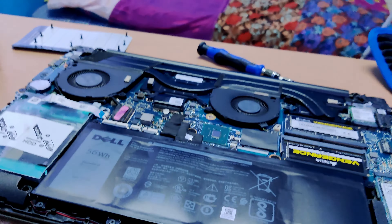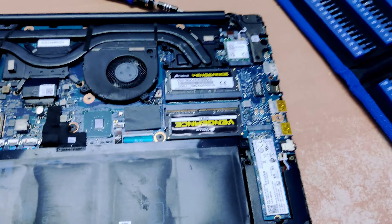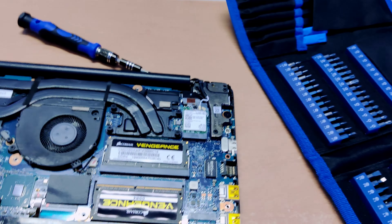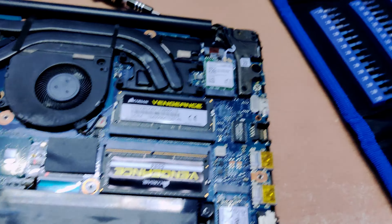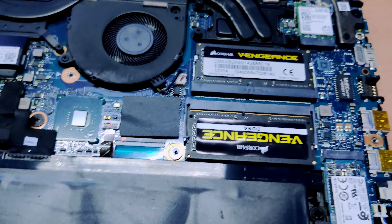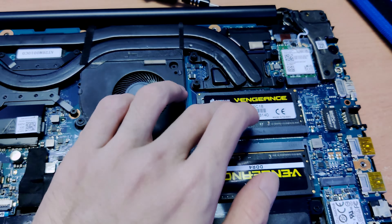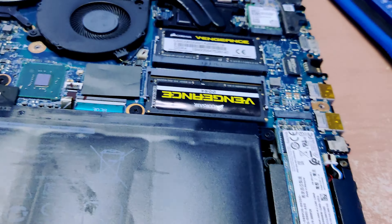Alright, the fan is back in. And yeah, if you notice, this is not stock memory that came with this laptop. I actually opened it up and upgraded the RAM. The original setup was 8GB, and I upgraded it to 16GB — one 8GB stick and another 8GB stick, two 8GB sticks in dual-channel memory.